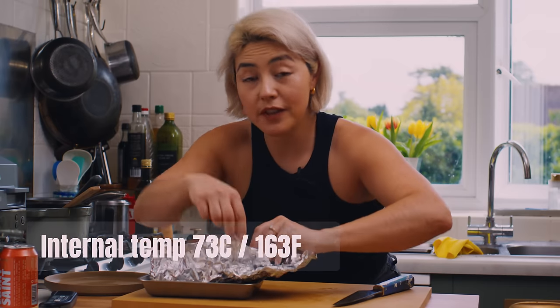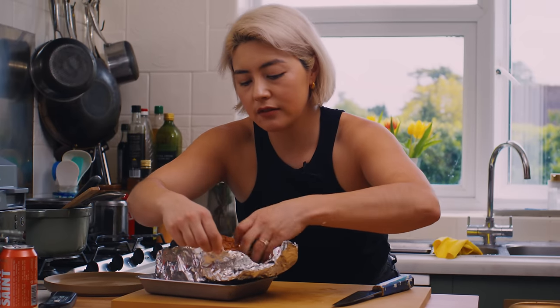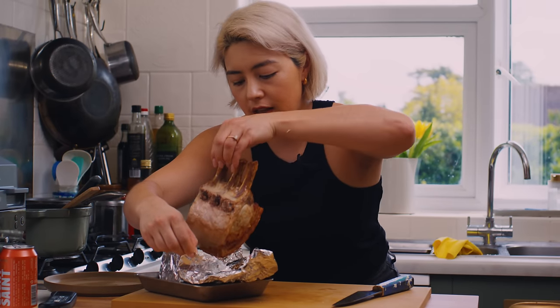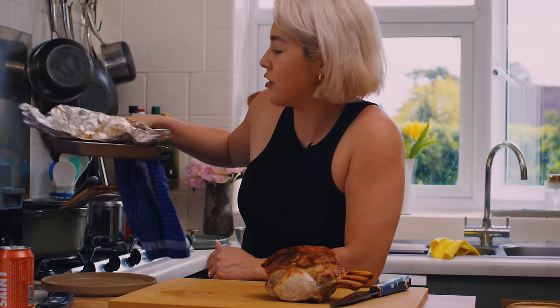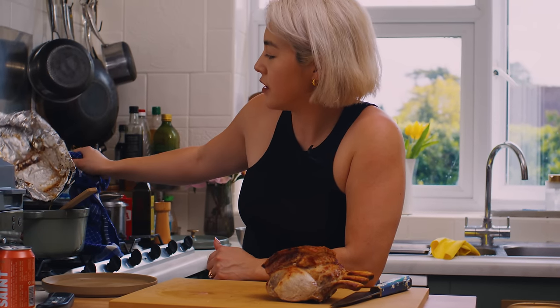I'm going to check on my pork now. I've been letting that rest nicely — that should be at the right temperature. This is a very juicy piece of meat, so just be careful when you take it out. I'm going to put the juices of that pork into the stew. Delicious.